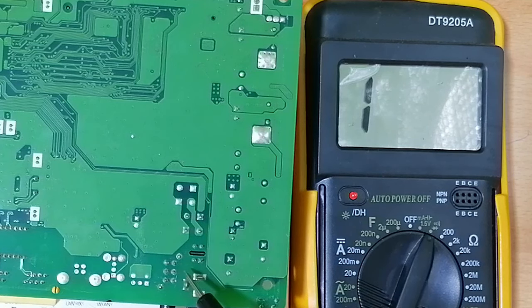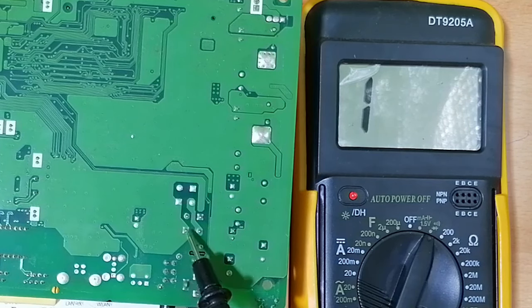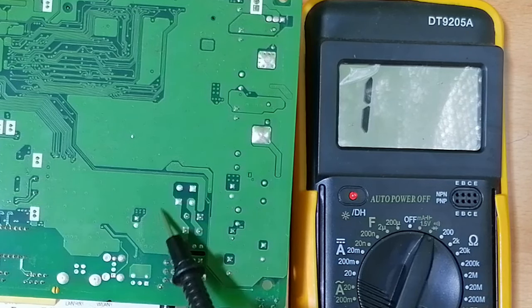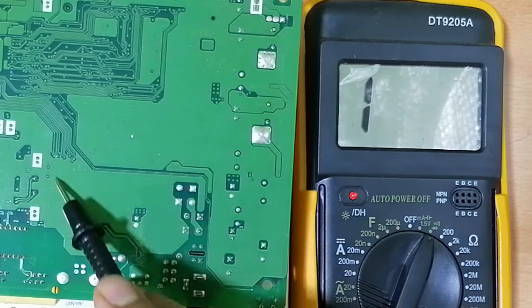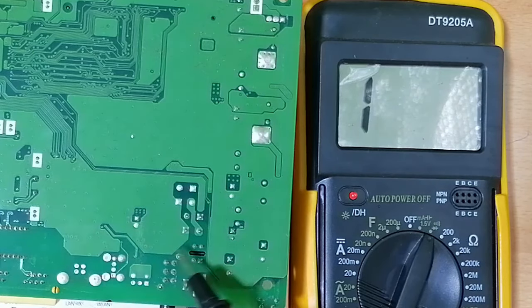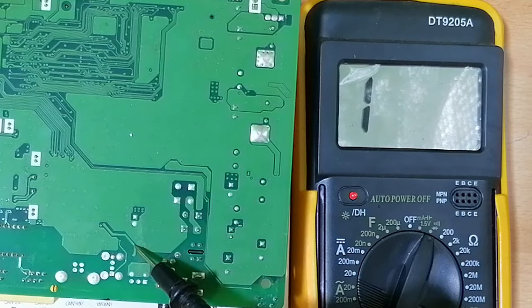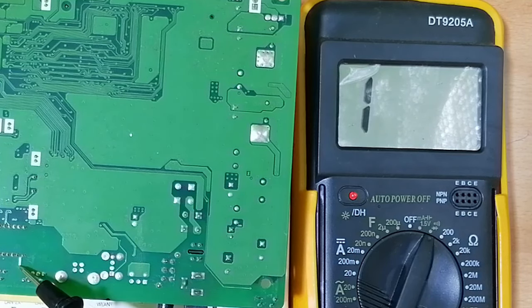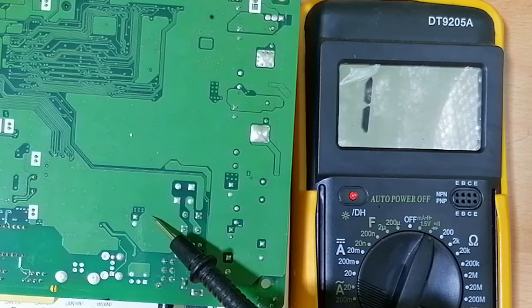Where is the ground here? I can't know the ground just by looking at the motherboard. Here is the ground. Why? Because the pin is connected to this path — the big path. Always this big path here on the motherboard means the ground. And this thin path, as you can see, means signals and voltages. So this is the ground.